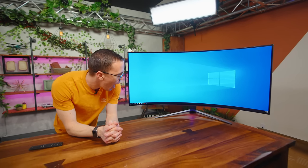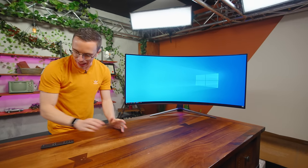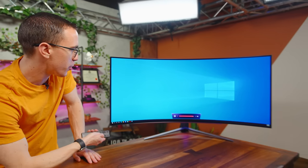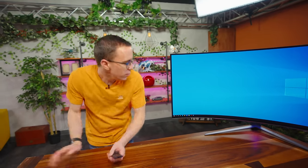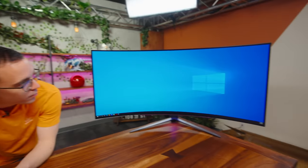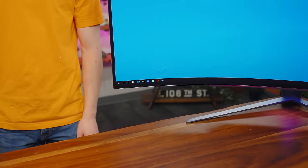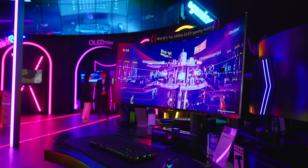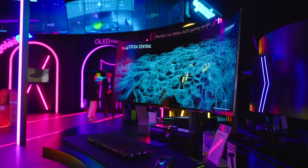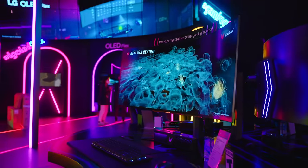This, my friends, is absolutely ridiculous. Look how bright that is - I'm gonna turn that brightness down, that's a hundred percent. The contrast on this is so good. What you're getting here is, in my opinion, one of the absolute best gaming monitors that you could possibly buy.